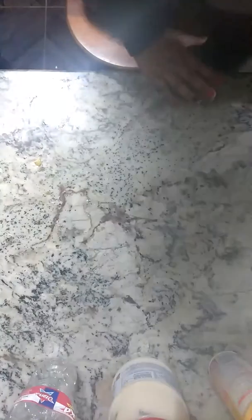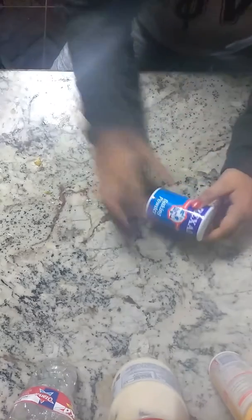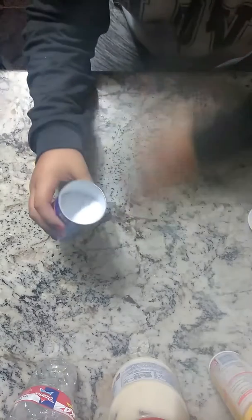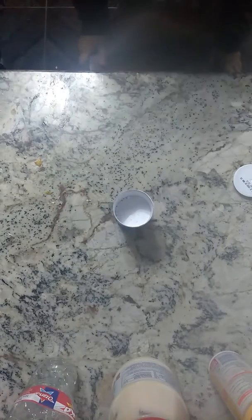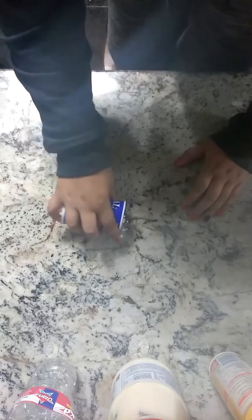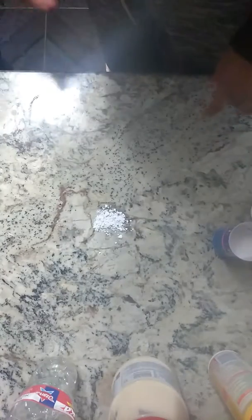They're kind of half melted. Now all you want to do is grab your baking powder while that is going. You want to grab your baking powder, open it, have everything clean. Now grab some baking powder and put it right here.